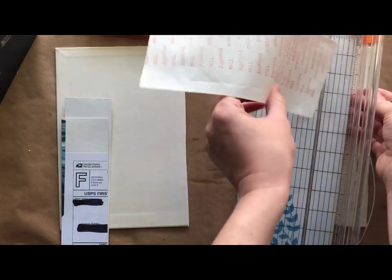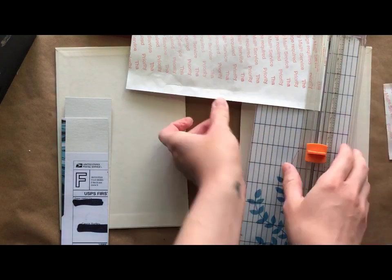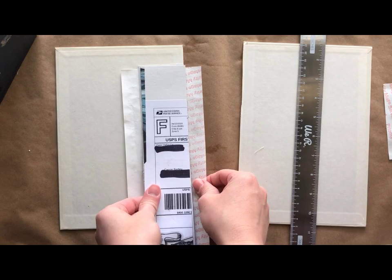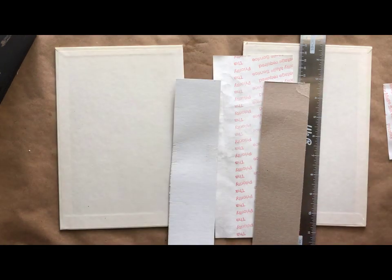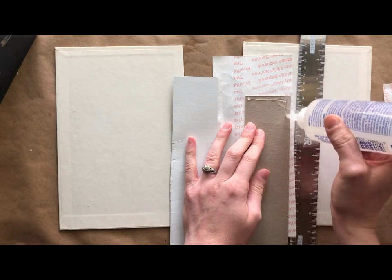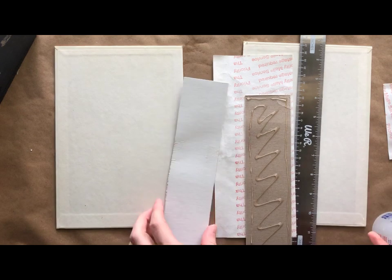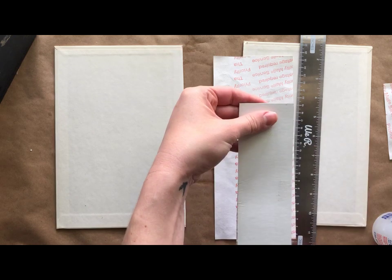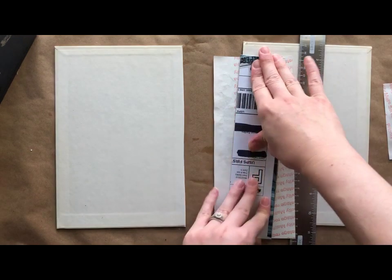You can also order Tyvek online. If you're in the United States, you can order them from the post office website — just Google 'post office' and you can order them for free. Now here I'm just gluing the pieces together. I didn't show this in the video, but I'm using fabric tack, which I really like — it's a strong bond and it grabs really fast, so I use that for a lot.